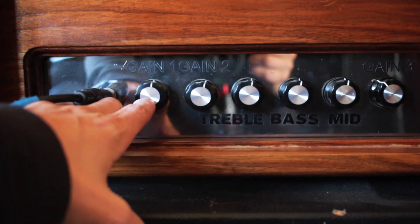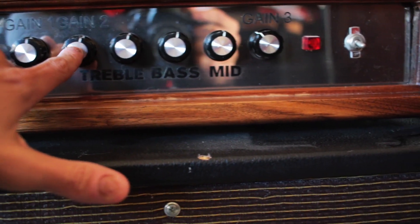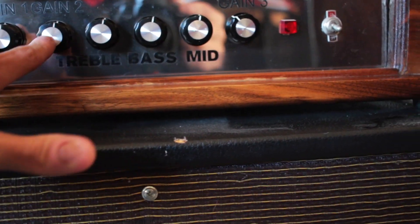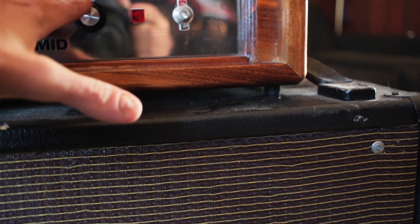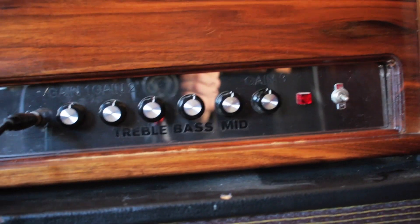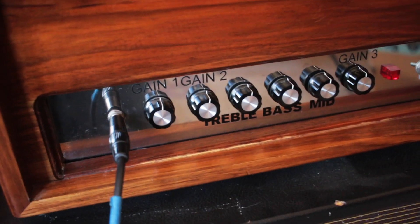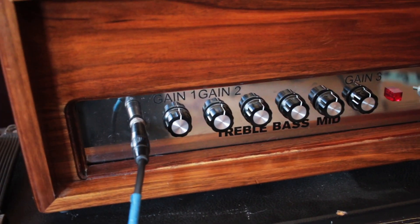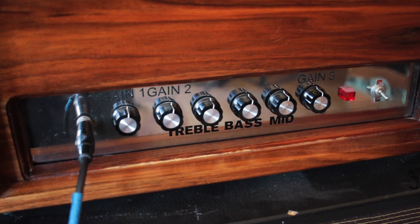This is after the first 12AX7 tube. This is the second 12AX7 tube, in between the two halves. And then this is actually a master volume that cancels the phase. So there are two 12AX7s, a phase inverter, and then I've got the EL84s in there right now. I couldn't find a matched pair of 6V6s, so I'm going to keep an eye out for them.